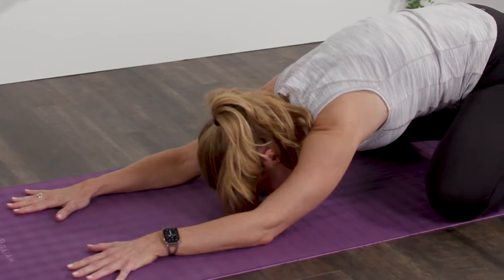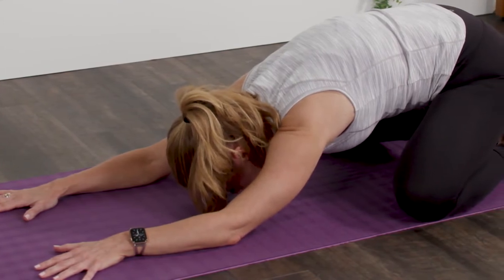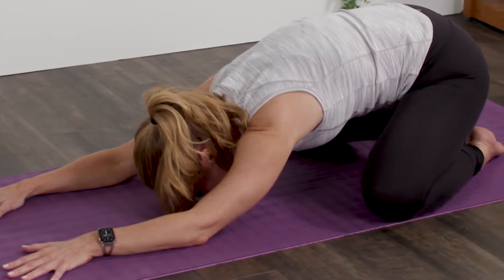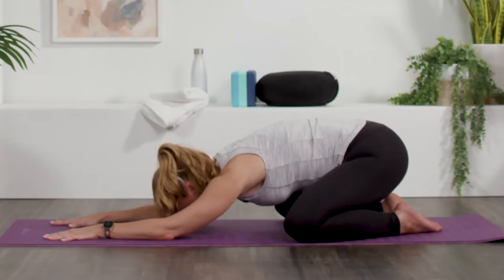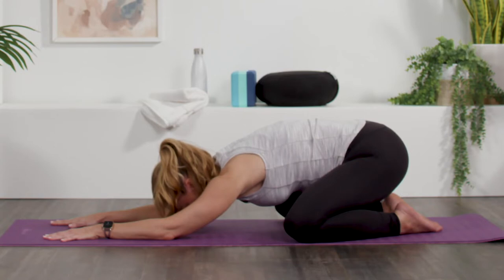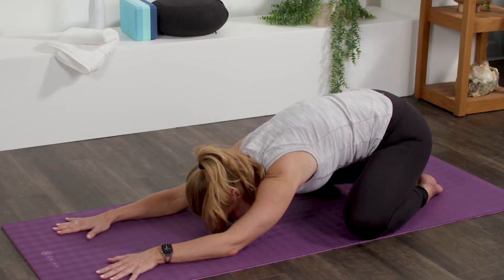We're going to spend a few seconds in this pose just to kind of tell our bodies that we're about to get some stretches, that we're going to relax. If you're doing this first thing in the morning, set aside for just a moment whatever it is you have coming up that day. This time is all for you. You may also want to inhale through the nose and exhale through the nose, but with a little bit more of an audible breath as though it's coming out the back of your throat.